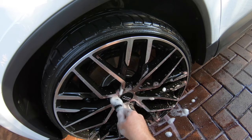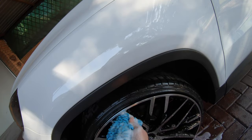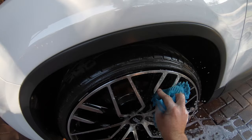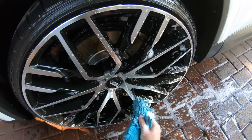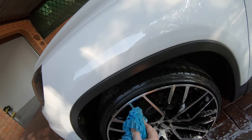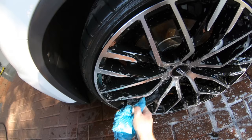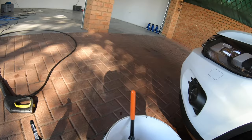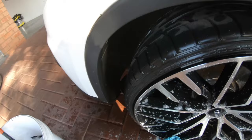Once the barrels are cleaned I'll use this brush to clean inside the lug nuts and around the center badge. Then I'm going to use my actual wash mitt and just make sure that I get the entire face of the rim cleaned up nicely, going back to the top and then over the entire face of the wheel to make sure that it is sorted out. Then we're going to use the high pressure and rinse it off — and that's it for the first wheel.